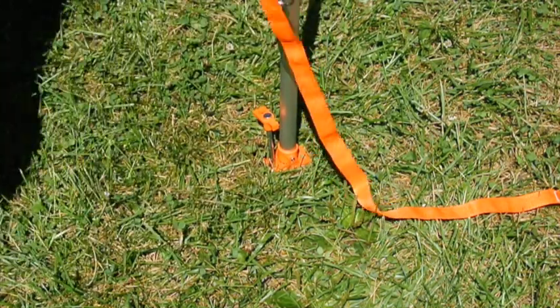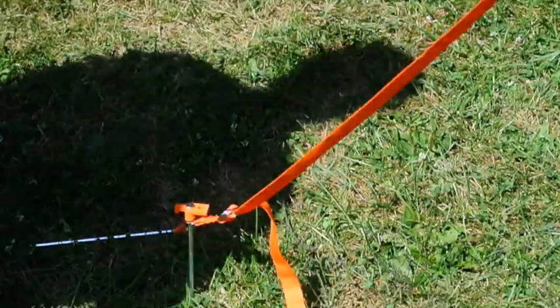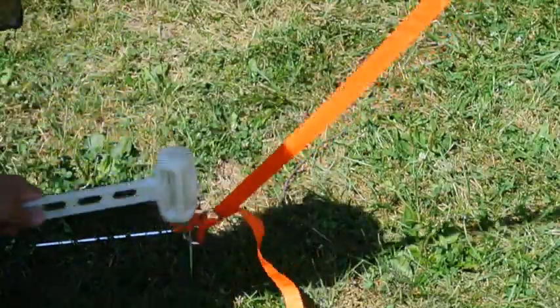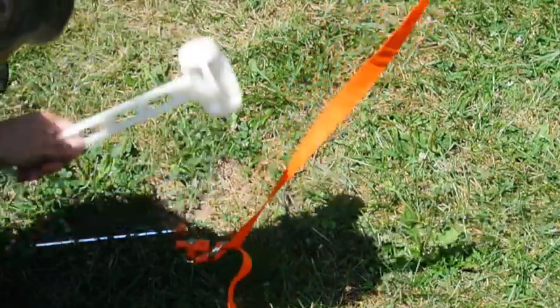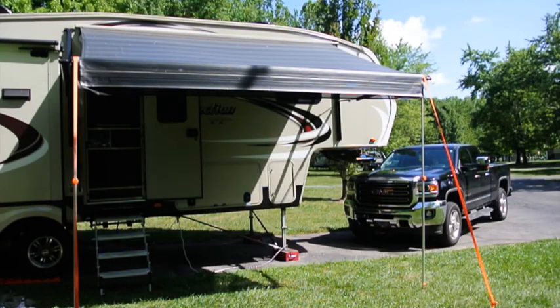That just keeps the poles from coming out. Then finally we just secure the straps to the ground with more stakes. It's kind of a windy day so this should be a good test to see how well these straps protect the awning.